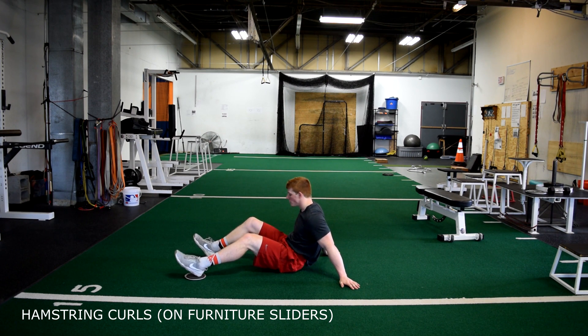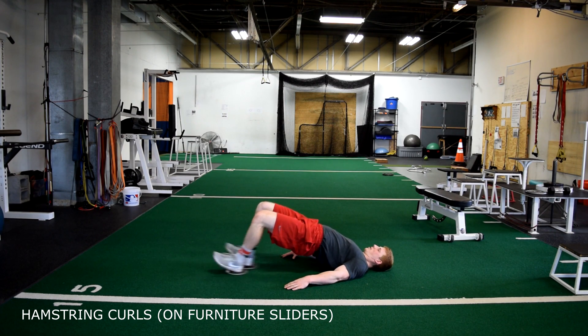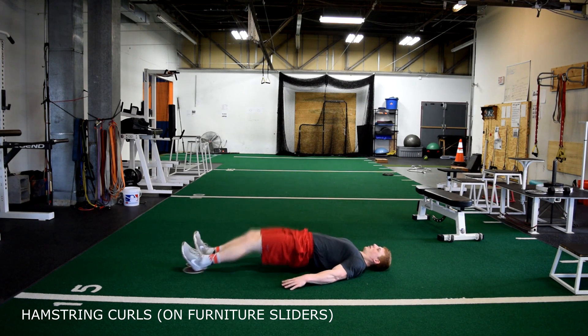Hamstring curls using furniture sliders. Begin on the floor laying on your back with your heels dug into the sliders. Keep your hips up, bringing your heels to your butt.